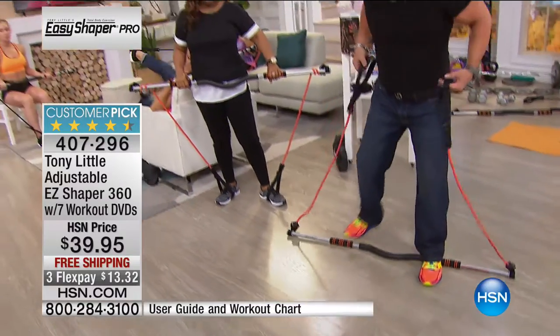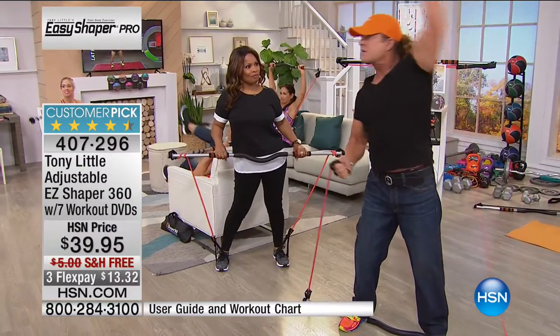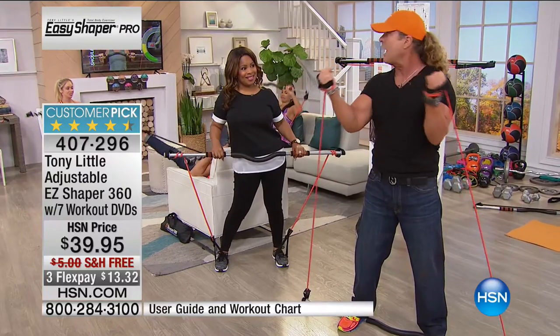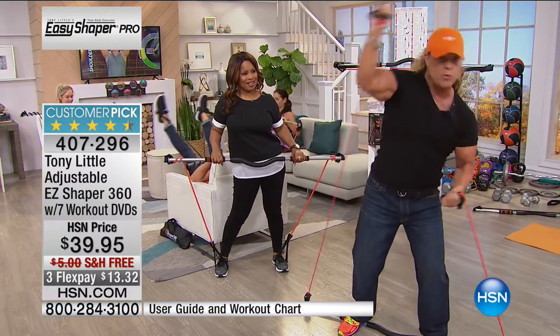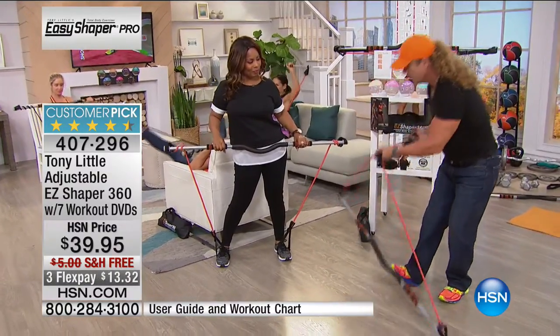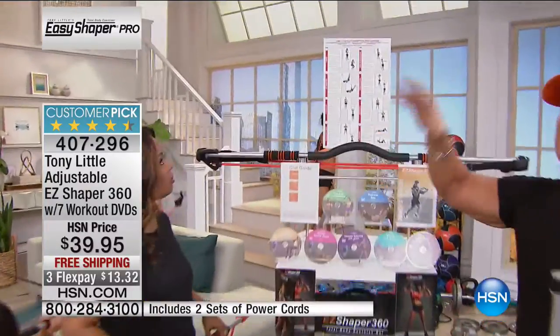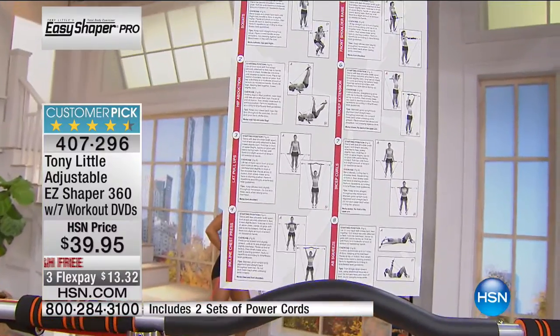If I'm standing on it and want to do a pec deck, I just add weight by rolling it — just like that. When you look at this, there is not an offer in America that can do more than this product for a human being — whether you're stretching your back, stretching your legs, working your abs. It's all here.